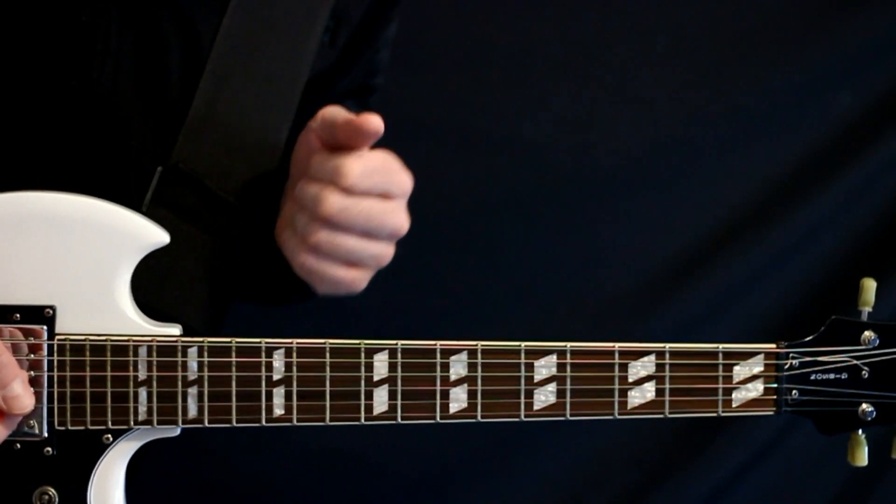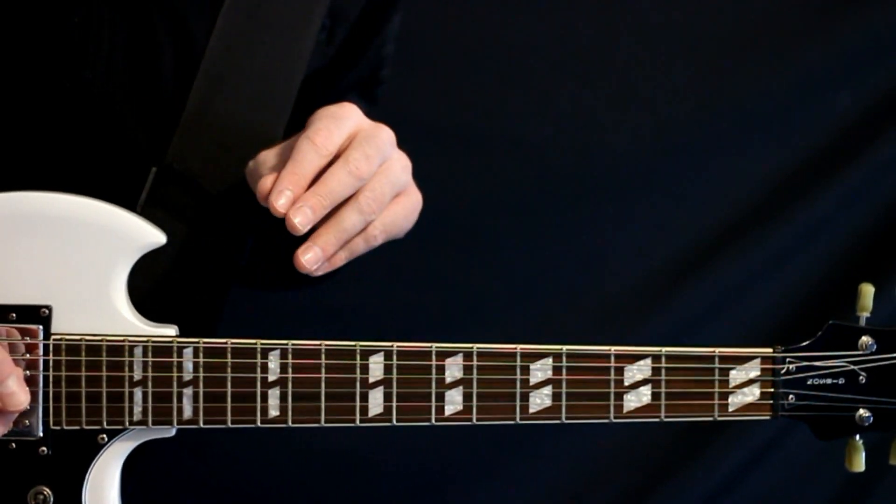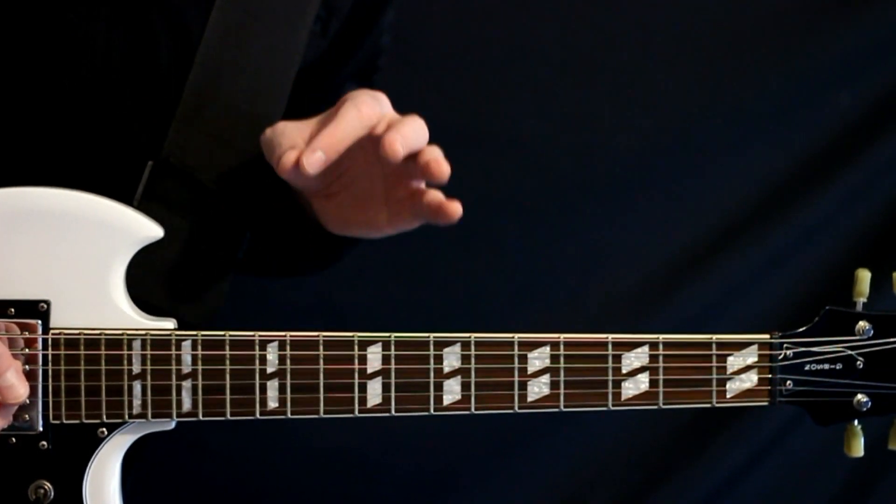Deftones, Swerve City, Guitar Tabs, and Guitar Lesson. I'll play through all the different sections right at the start here. After that, I'll go back through and explain a little more in detail.